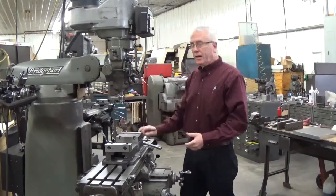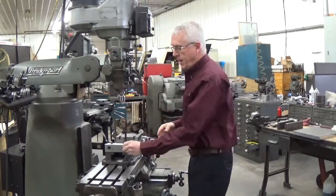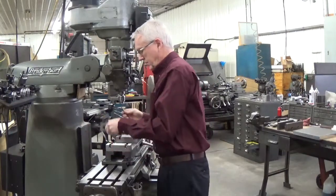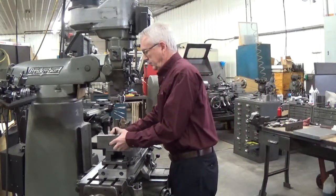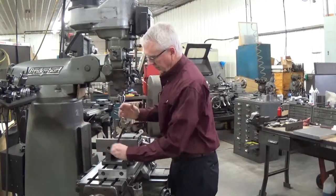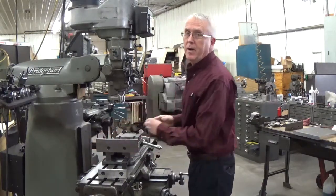To remove the jaws again, I just simply loosen them up a half a turn and it slides right off. Then a quarter to a half a turn and the new jaws are mounted onto the mounting block.